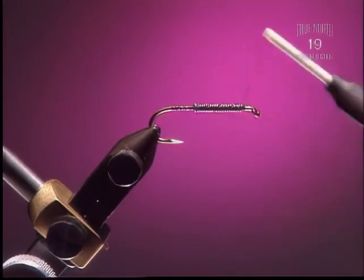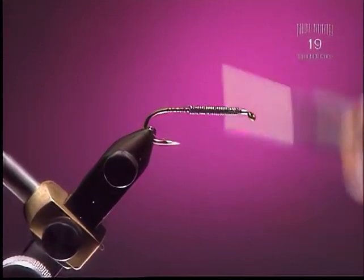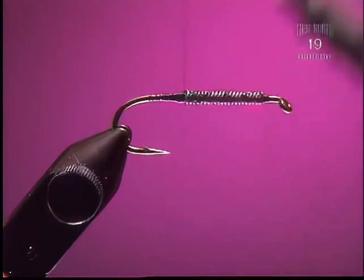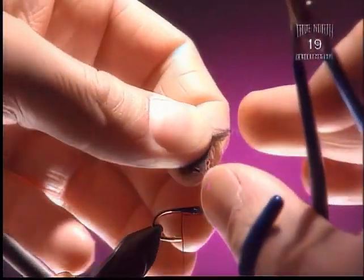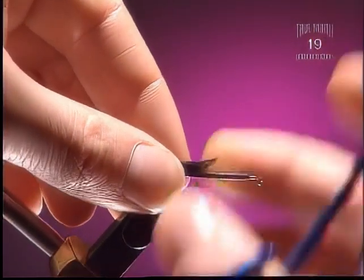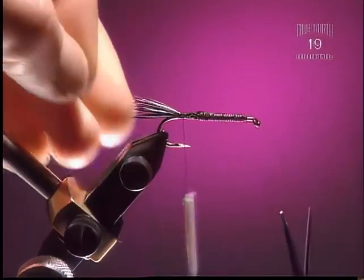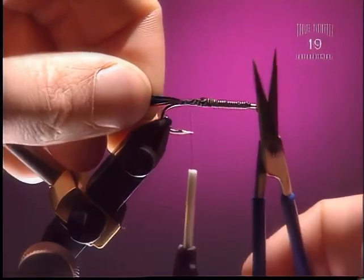Now come in with your thread and cover up that lead again so it doesn't leak through and discolor the fly's body once you've done your dubbing or your wrapping of yarn or chenille. For the tail, we're just going to grab a chunk of black saddle or neck hackle and tie that in about the distance of the hook gap, slightly longer maybe. Tie it in right on top of the hook to keep all the fibers pointing directly back, nice and neat to where the hook bends.